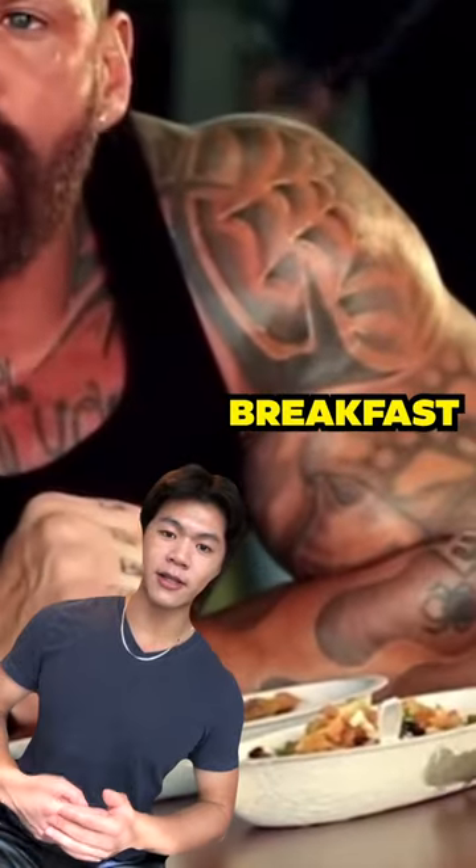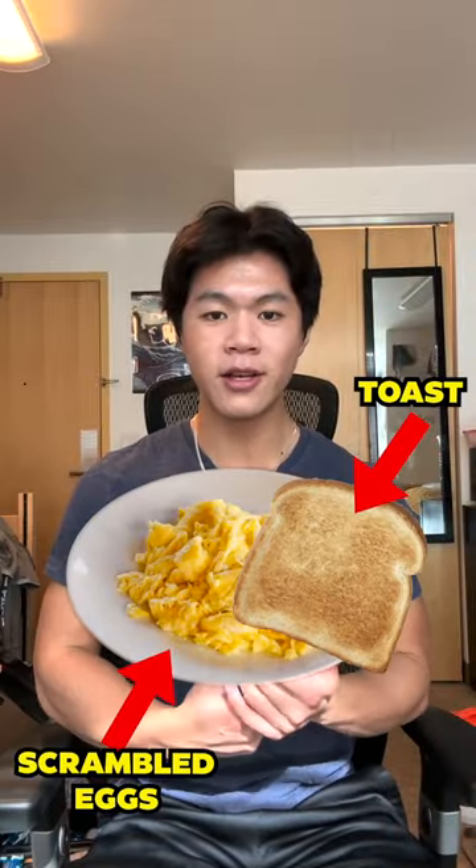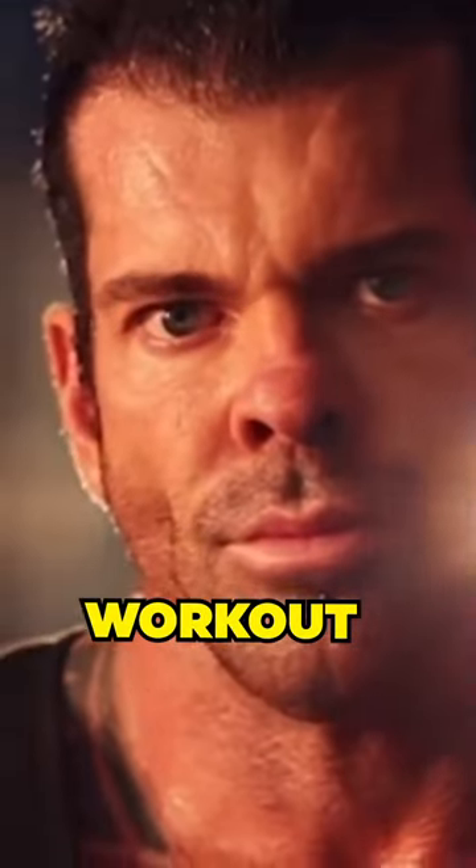Then eat a monster breakfast with scrambled eggs, toast, and smoked salmon. Now you're finally ready for the workout.